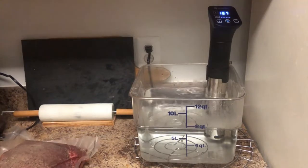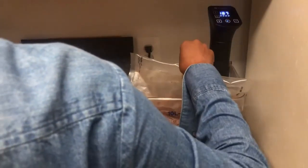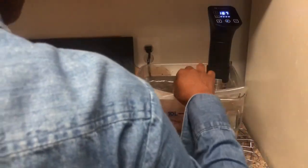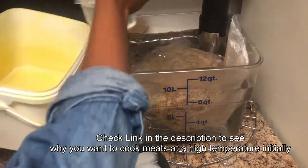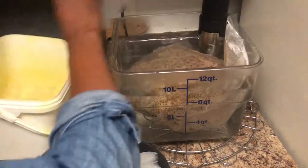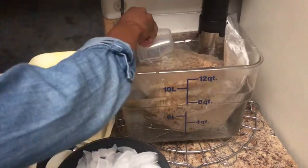My circulator is set to 187 degrees Fahrenheit and I'm going to put the beef into that water bath and leave it there for about five or ten minutes, just to kill off any surface bacteria so that the meat doesn't smell bad when you finish cooking it.